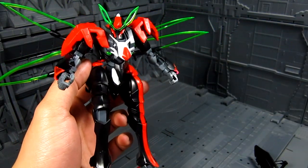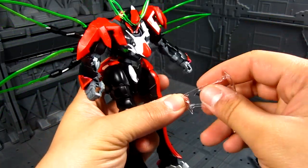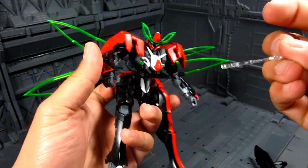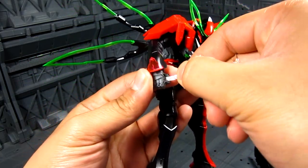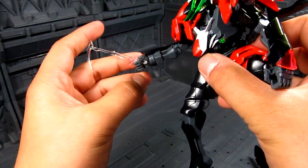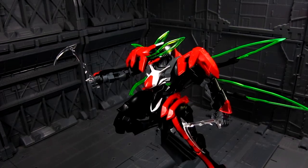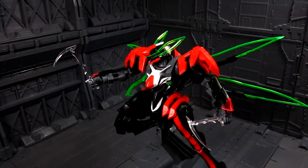For weapons, you also have two — I forgot what they're called, but kind of like mini sickles. You can slide these in. Got those sickles. It does look nice.